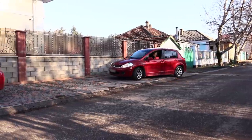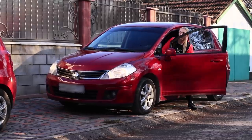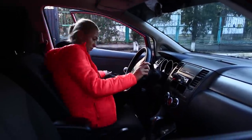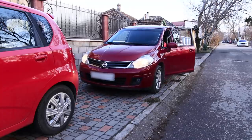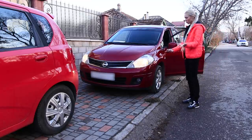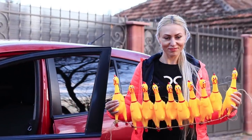No matter how much you studied at driving school, parking is still scary! There is still so much space — the main thing is to not overdo it and crash the bumper into another car! Time to face your fears!